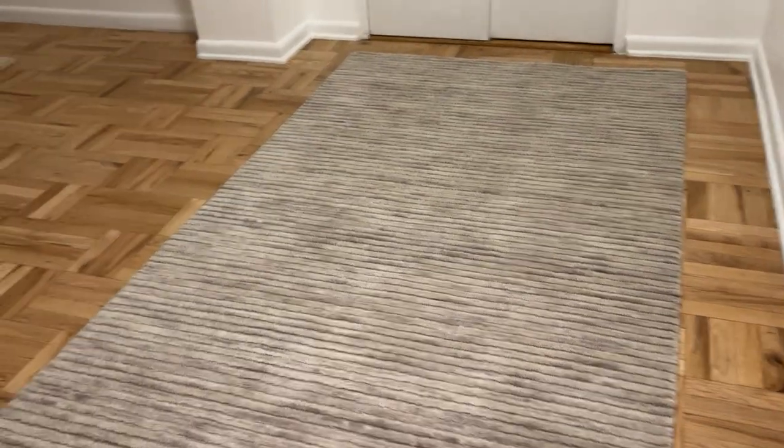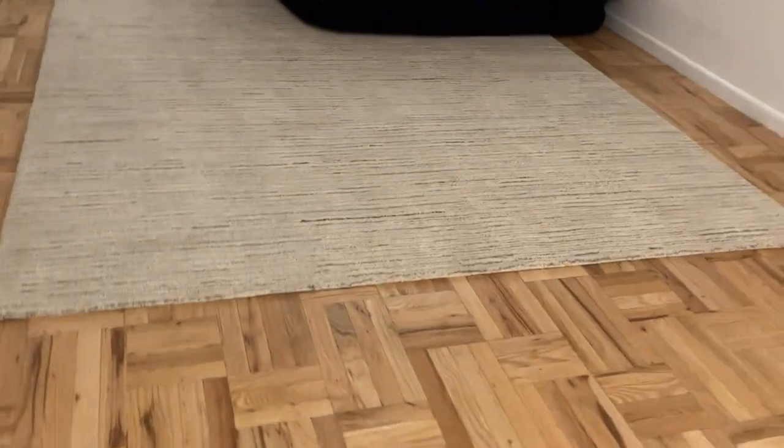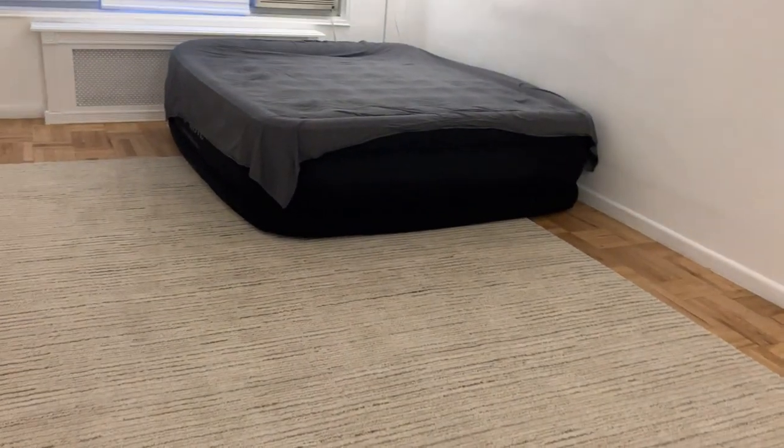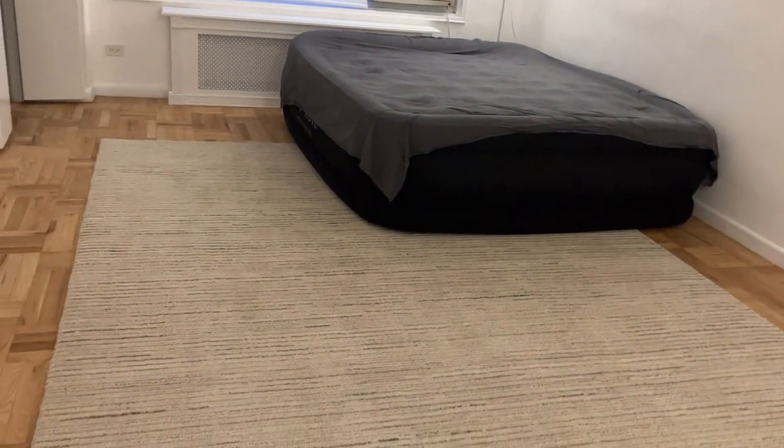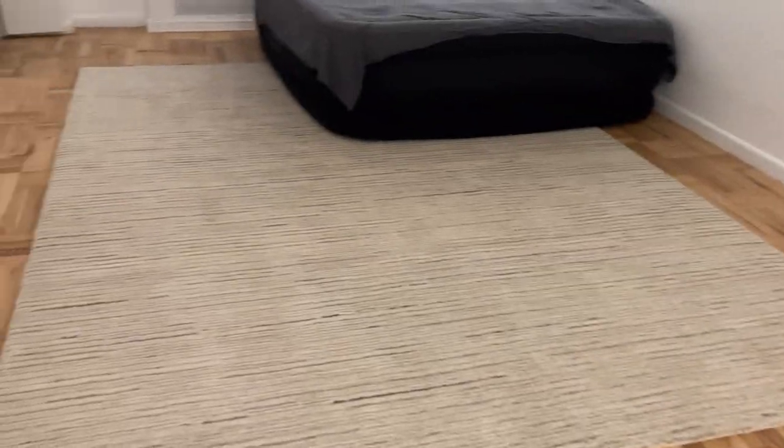Now let's move on to the 9x12 Lumini in Alice Baster — this is the lighter color. Right now my couch is a blue king-sized bed because I'm waiting for my couch from West Elm to come through — I'll do that review once it shows up.